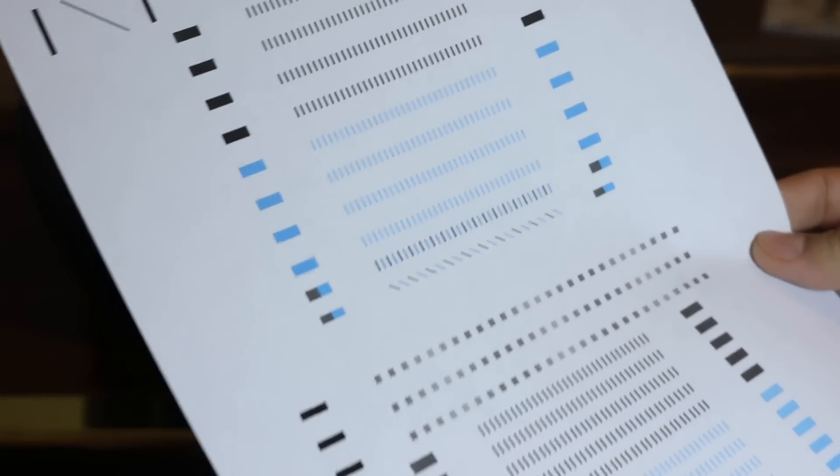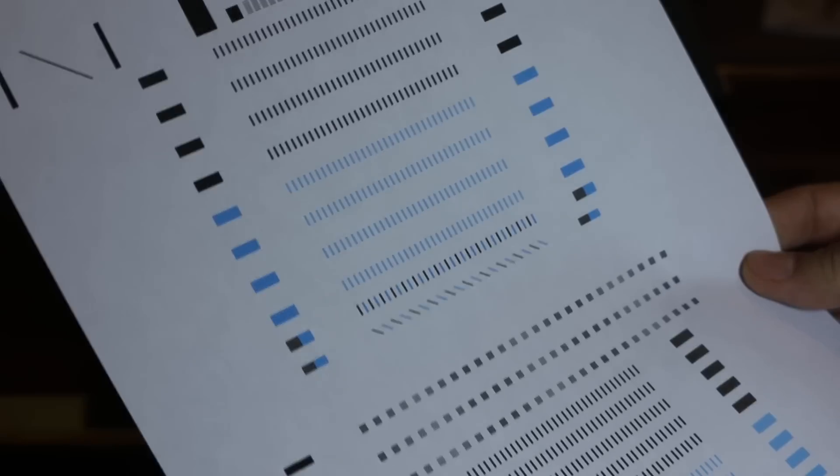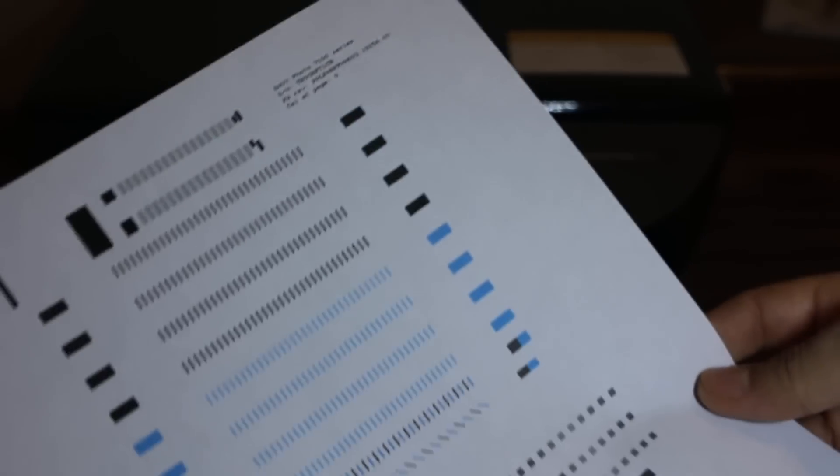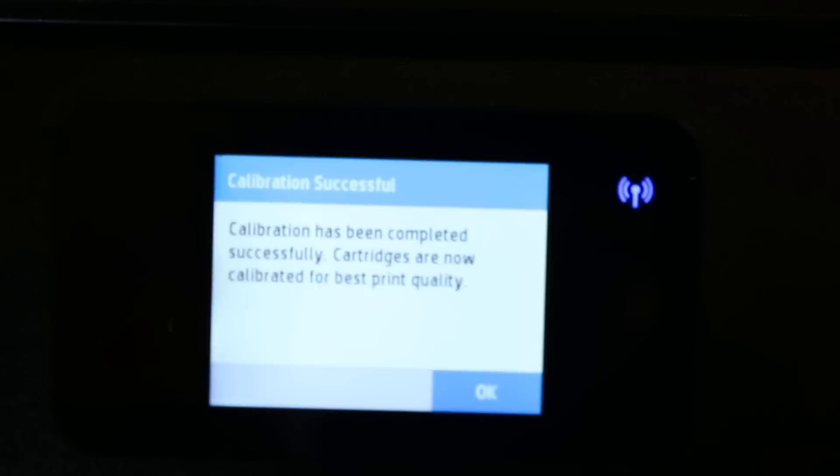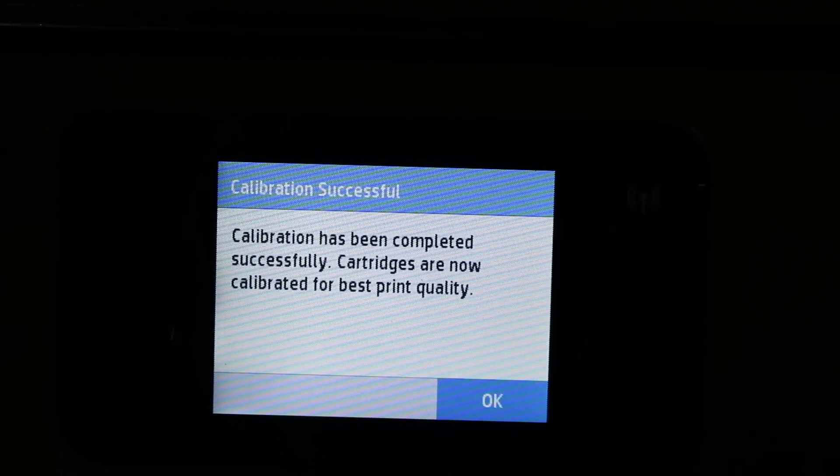The printer will print a page like this, showing the name of the printer. You just have to check if everything looks OK. Now check the screen — it says calibration has been completely successful.